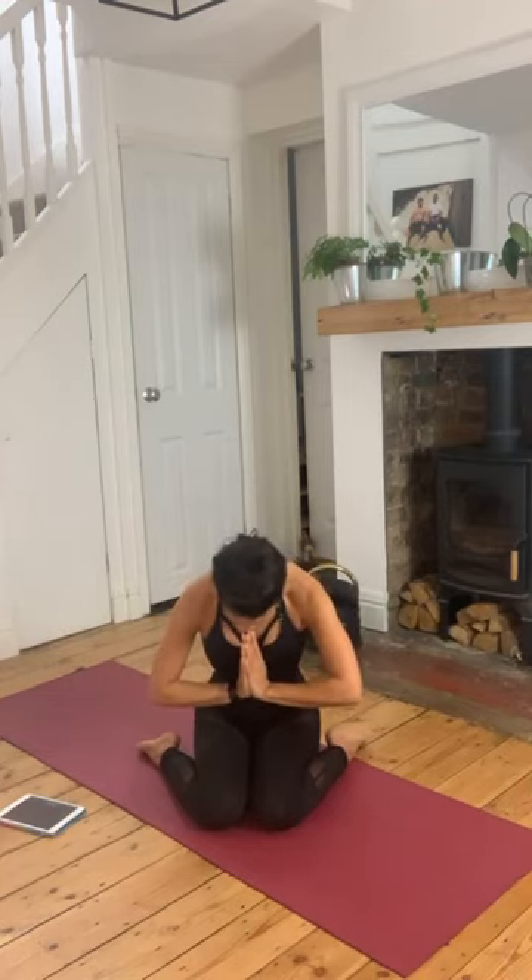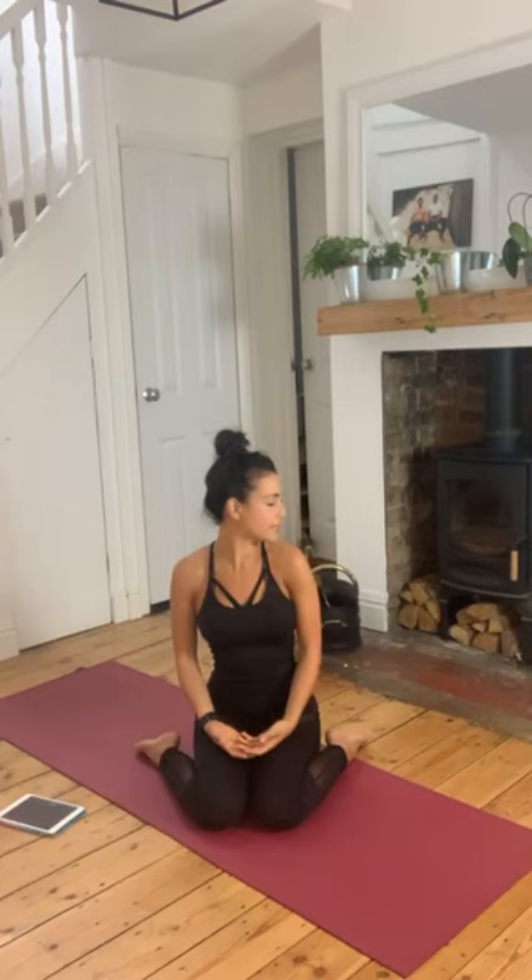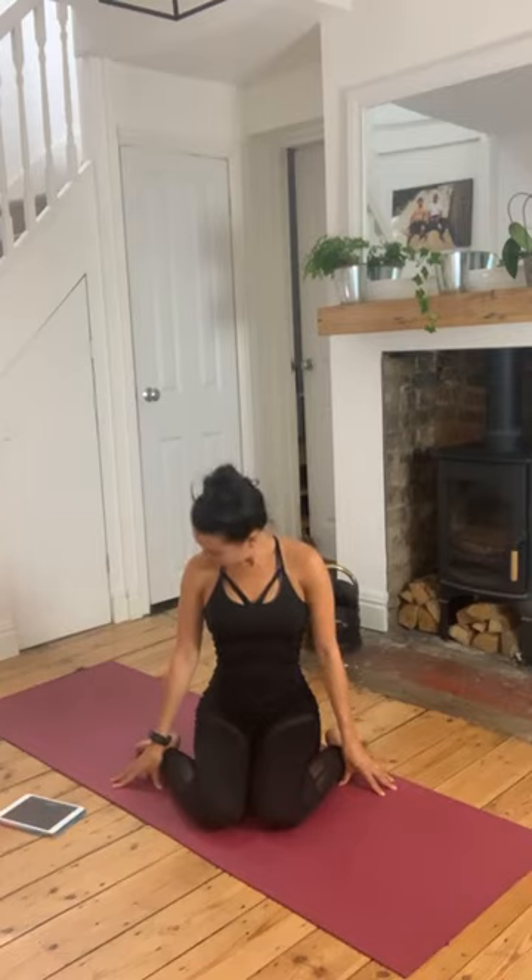Slowly bring your hands together and bring your hands to heart. Set yourself an intention for your day — it doesn't have to be anything big, it can be something small. Let us bow our heads as we close our practice. Just take your time coming back around to the room, gently blinking the eyes open, maybe adding a little movement into the head, turning side to side, moving into the shoulders, the hands, the fingers.